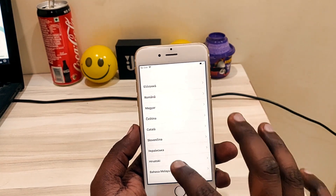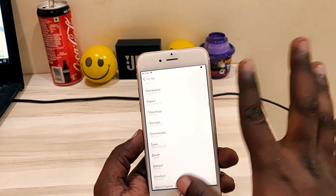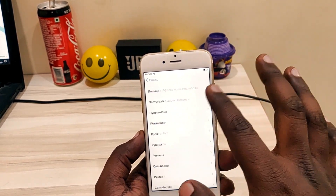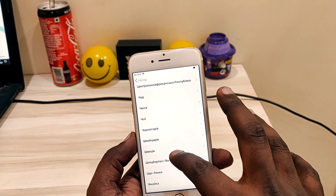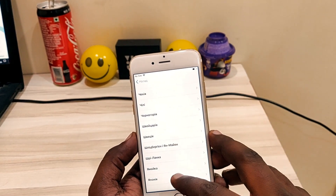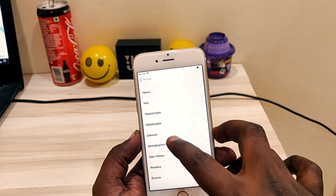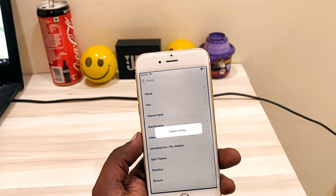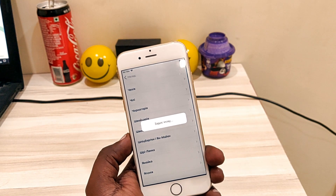I am selecting the procedure. The third option from the bottom is required to be selected, and from there you need to select option 8. I have selected it and now let's see.